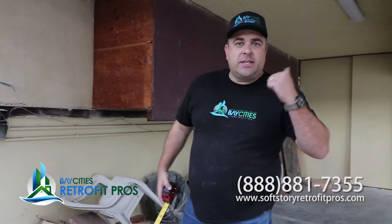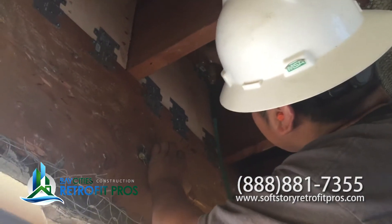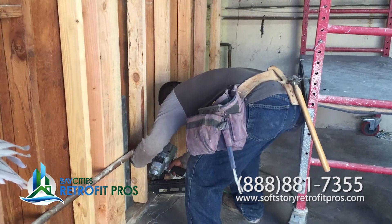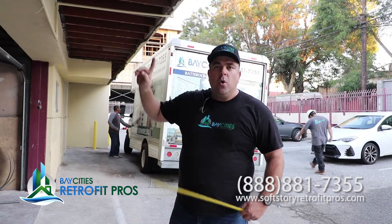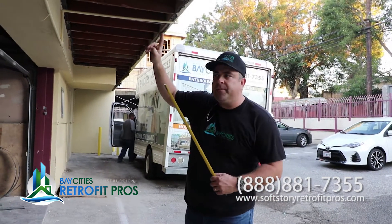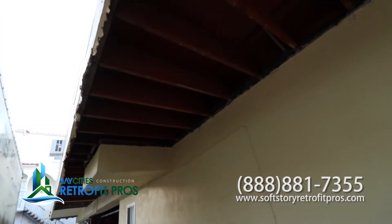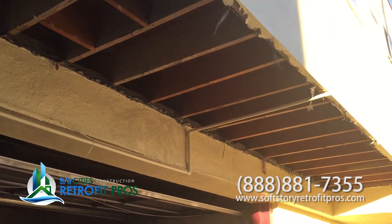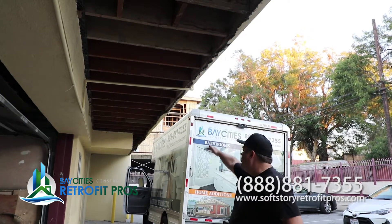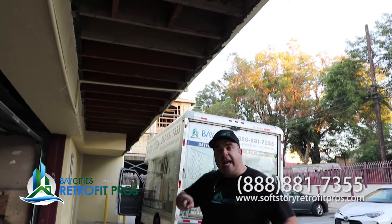So we're going to go over to this other side. I'm going to show you what's happening on this side of the building. In this section here, we're doing some more diaphragm framing — it's quite a bit, about 40 feet of diaphragm framing. And we're just putting plywood here, which is going to help create shear resistance for earthquake.